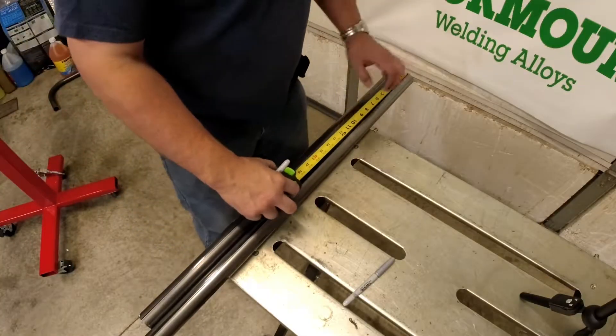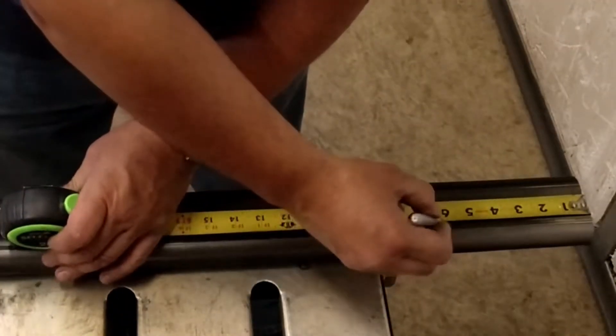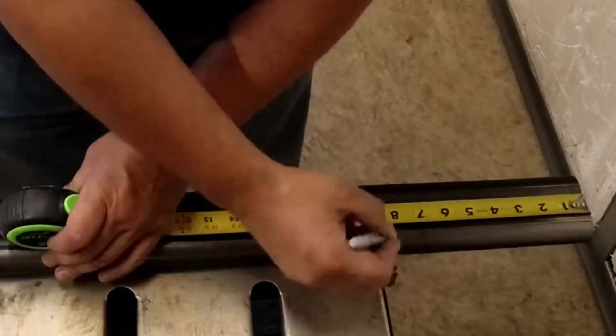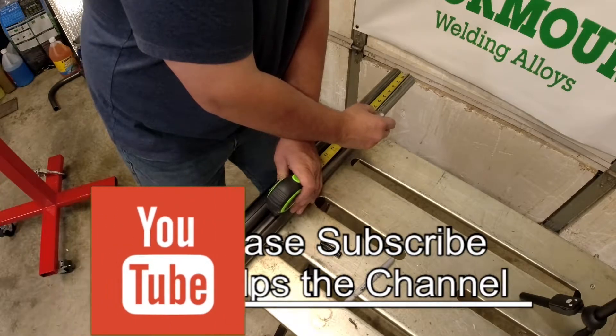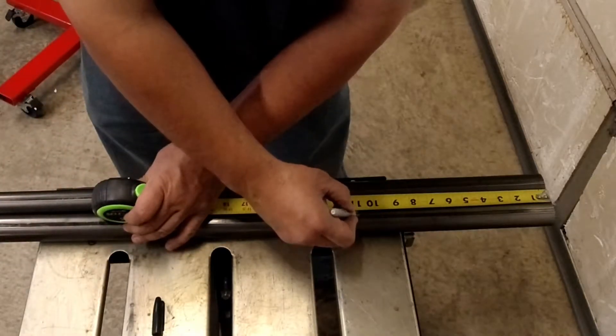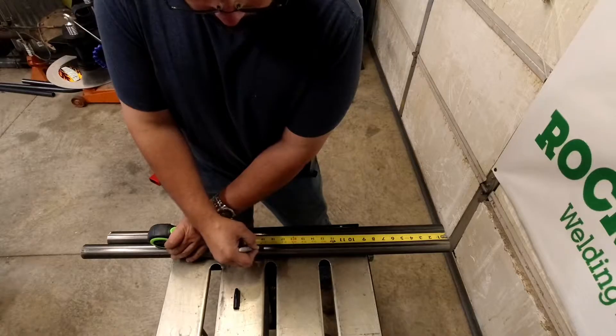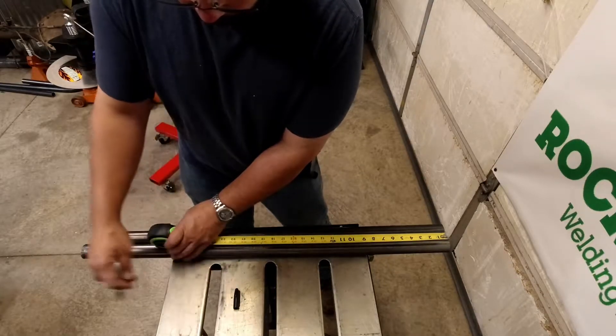What we're going to do is start six inches in, then lay out every inch along the seam for about 24 inches. This allows us to see how much material we use on the bends.